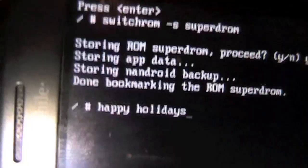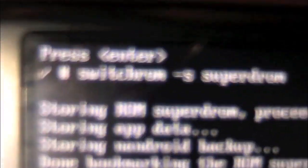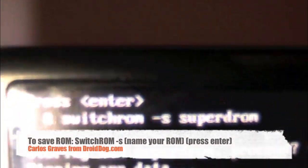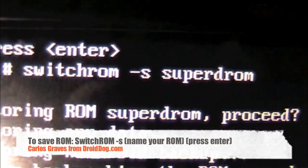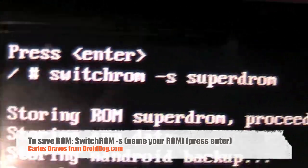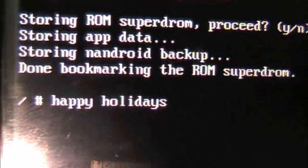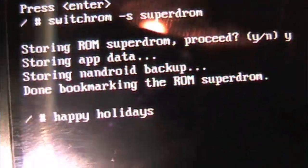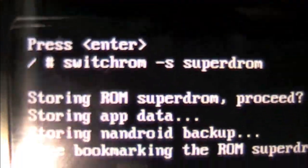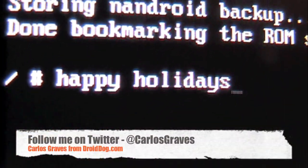Alright, to save a ROM — I already did this but didn't realize the camera was on pause, kind of a fail. Here's the command. This is me saving my super DROM. It's going to be switchROM -S this time for save, then space, and then just name your ROM — in this case, super DROM. It will then give you these messages: do you really want to proceed? Put Y, and then storing app data, storing Android backup, and done bookmarking the ROM. So that's basically what you have to do. I will put the commands in the sidebar. That's just a little something I have for you guys — I'll see you next time.